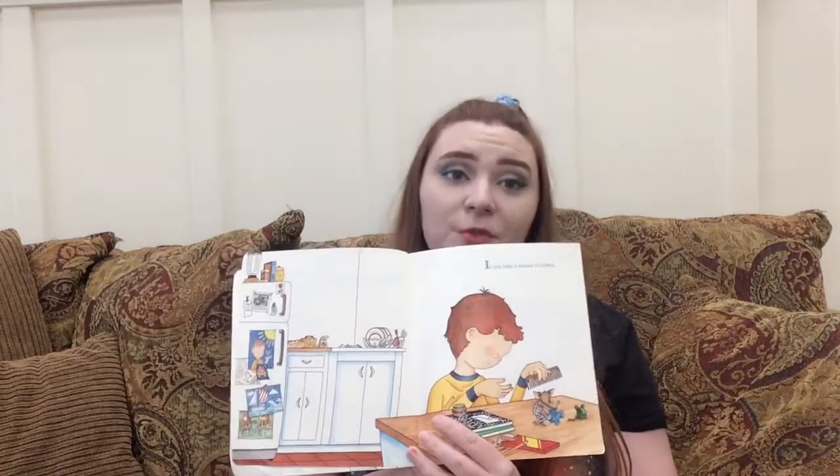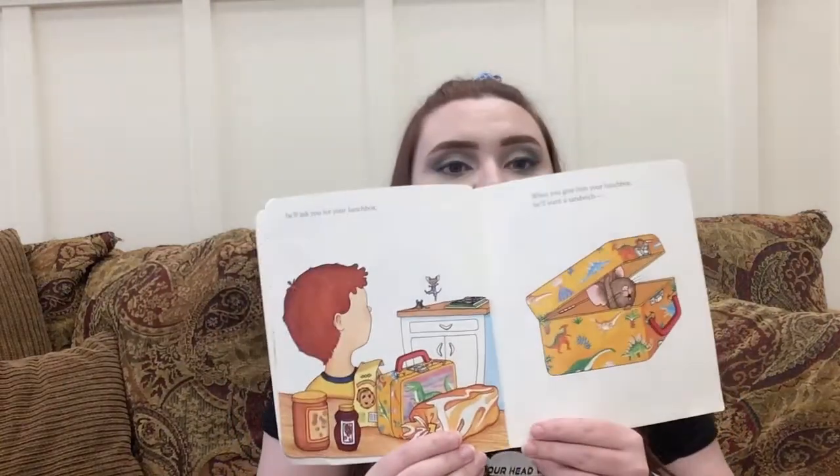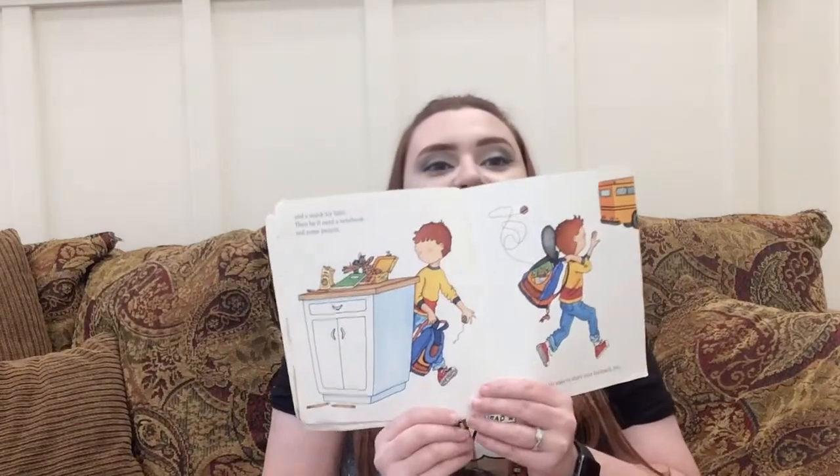If you take a mouse to school, he'll ask you for your lunchbox. When you give him your lunchbox, he'll want a sandwich — he's one of those friends, he wants your good stuff — and a snack for later. Then he'll need a notebook and some pencils. He'll probably want to share your backpack, too.